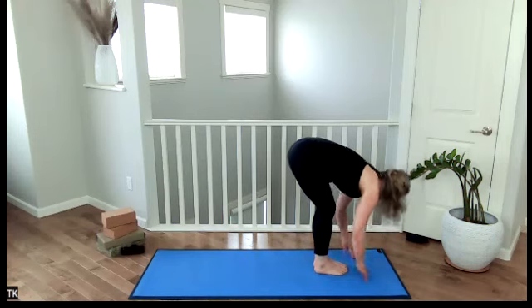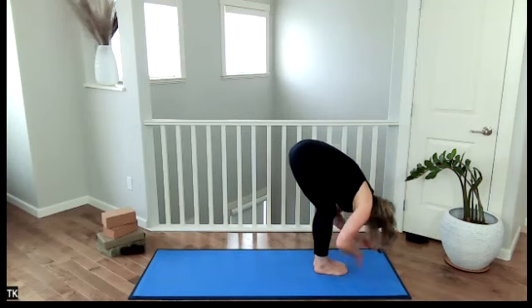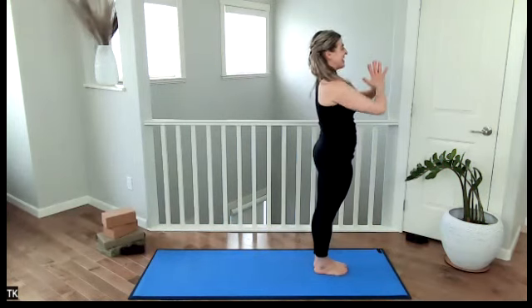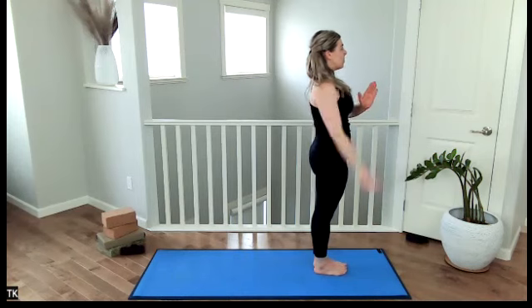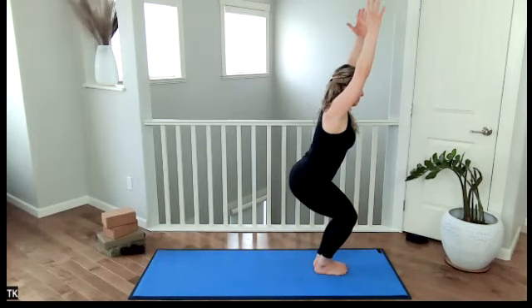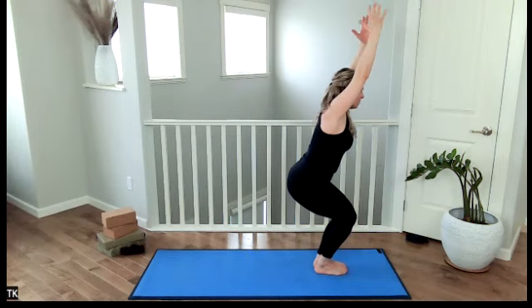Inhale, come up to halfway lift. Exhale, release, head hangs. Inhale, all the way up — draw your arms up overhead. Engage your glutes. Exhale, hands down to your heart. Continue to stand tall. Draw the tailbone down towards the ground. With an inhale breath, come into a squat. Exhale, hold. Inhale, hold. Exhale, hold.